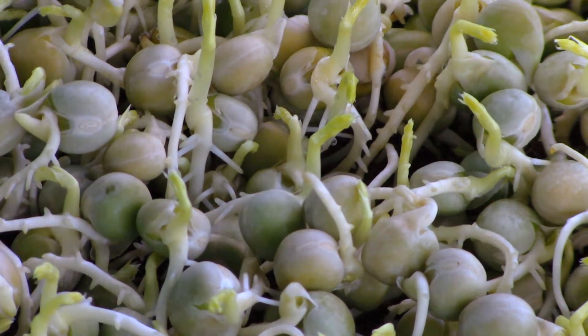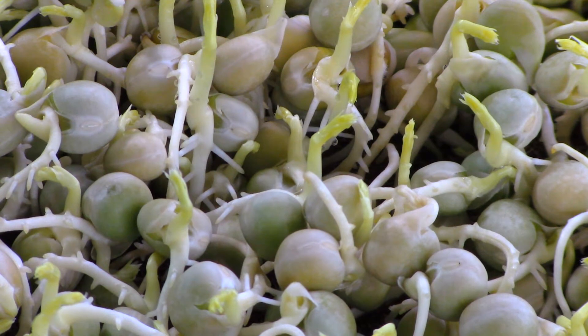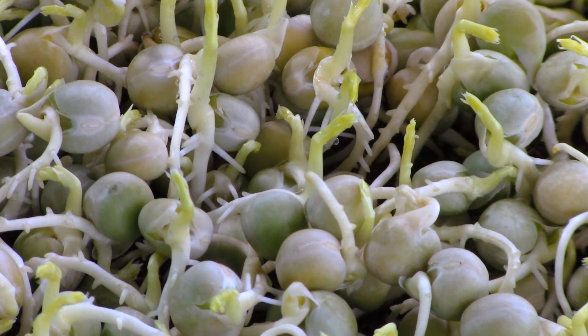Good afternoon and welcome to the City Hydro Pea Grow Along, day number four. I wanted to show you a tray that was done a couple of days before the peas that we're doing, to talk to you about the root spikes and not under-watering and issues with watering.